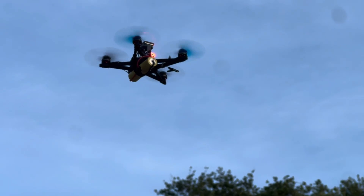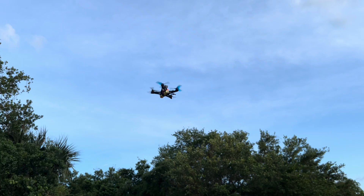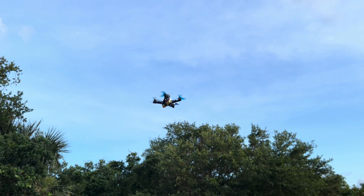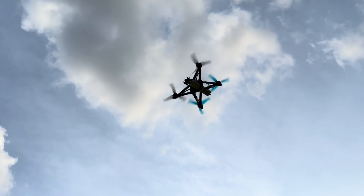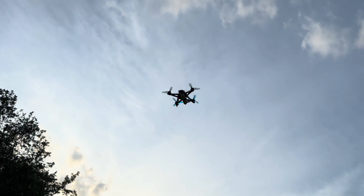This drone is doing position hold without a compass. Some of you might be wondering why this is such a big deal — well, let's talk about that. Here's the drone I'm testing out today.